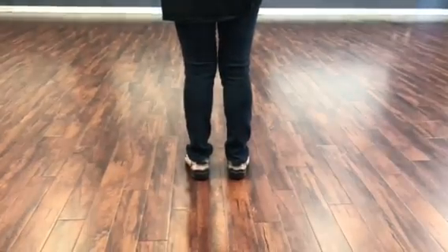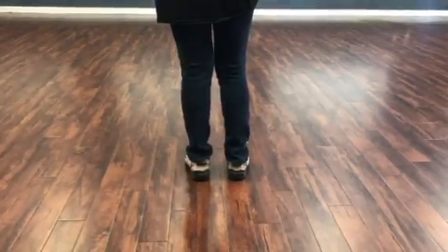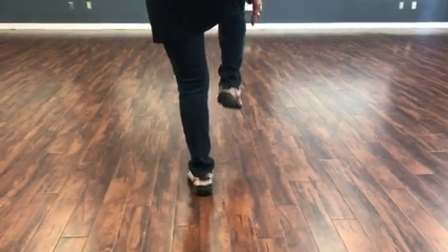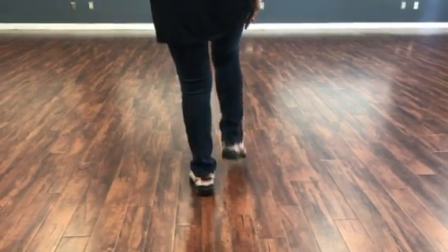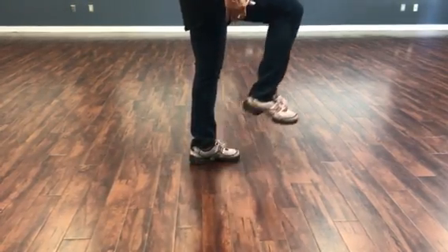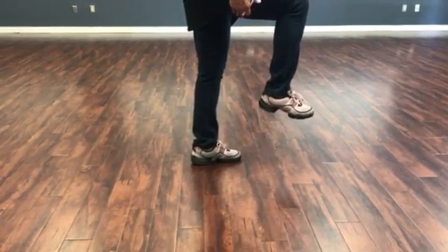We're going to go ahead and do a hitch. You're just going to bring either your right or your left foot up. That's a hitch. I'm going to turn to the right side — it looks like a four. This is a hitch.